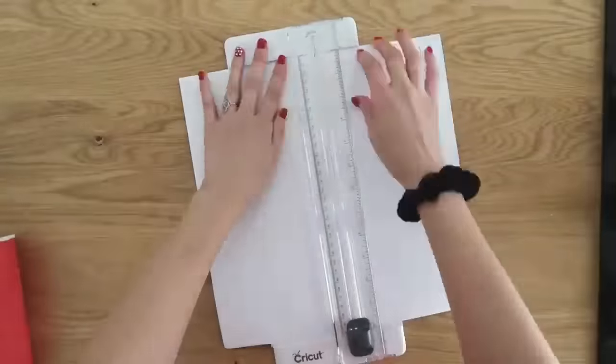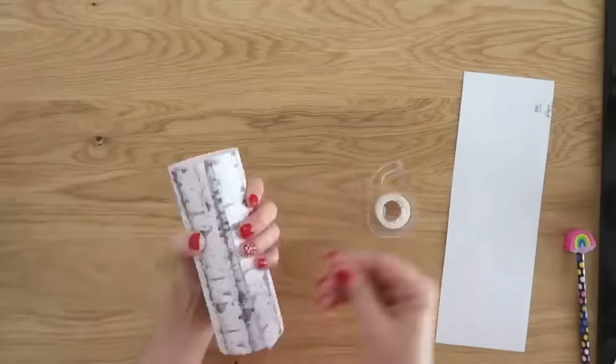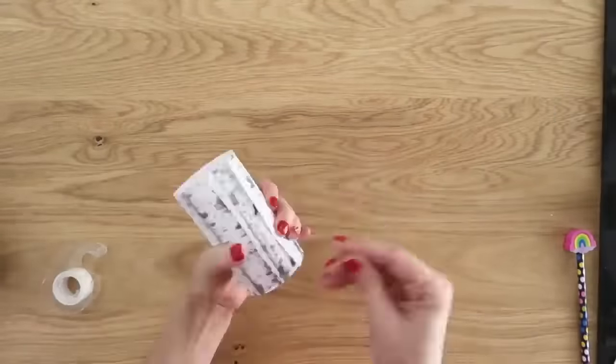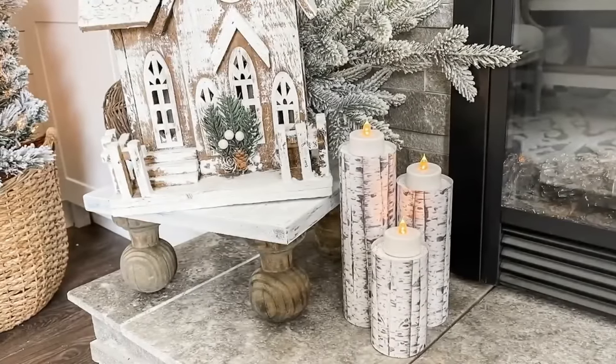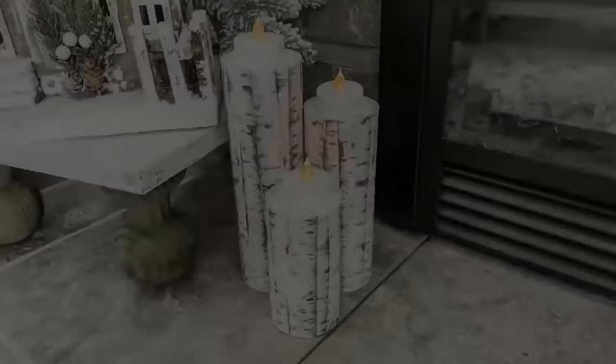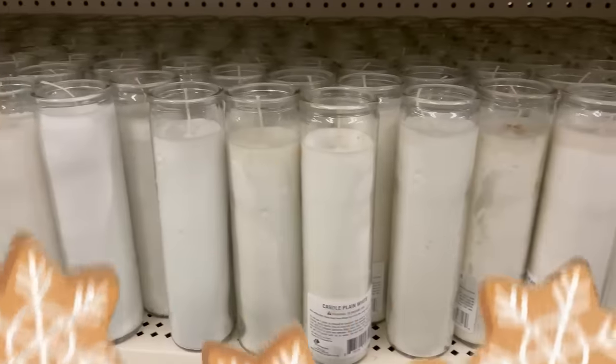Now let's make these pool noodles look like birch logs. This is some scrapbook paper from Hobby Lobby, super inexpensive — only about 50 cents a sheet. We're gonna cut those down to size so they'll just wrap right around our pool noodle and tape them, then add a little tea light on top to get yourself a beautiful birch tiered candle effect.